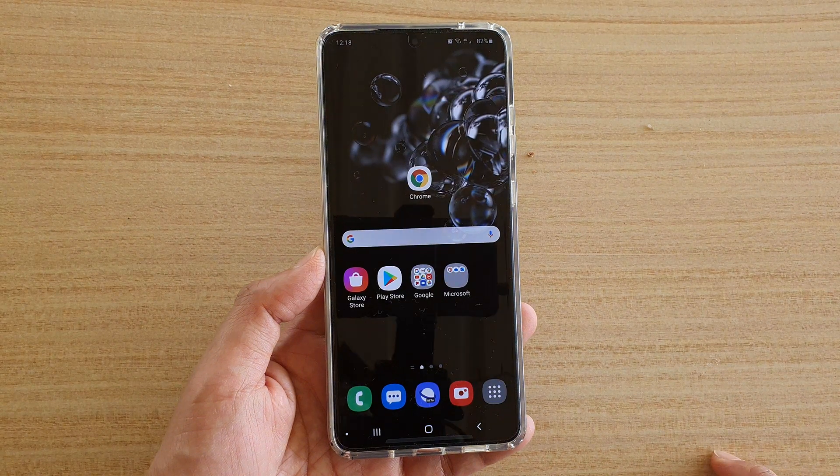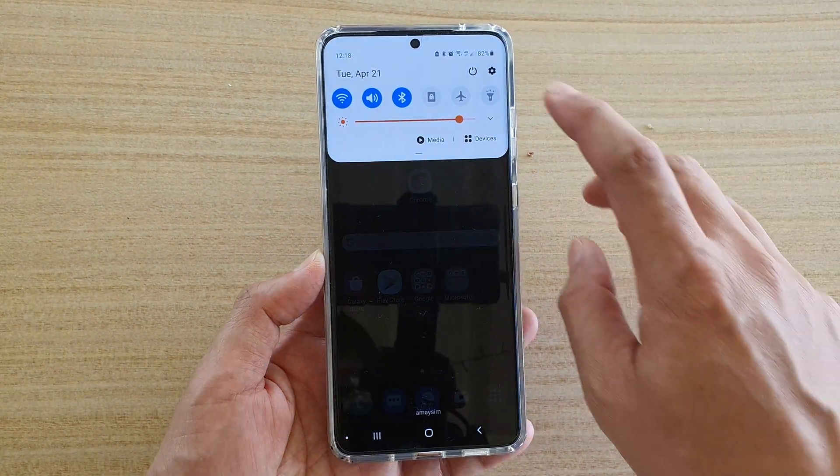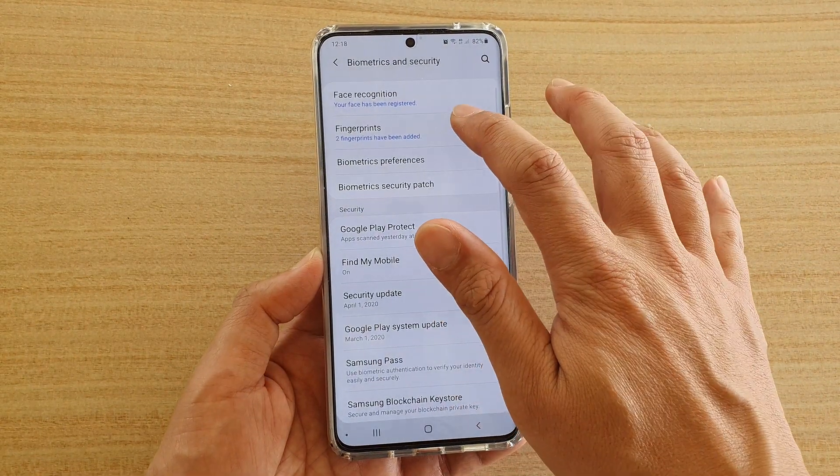First, tap on the home key to go back to your home screen, then swipe down at the top and tap on the settings icon. Next, tap on Biometrics and Security, then tap on Fingerprints.